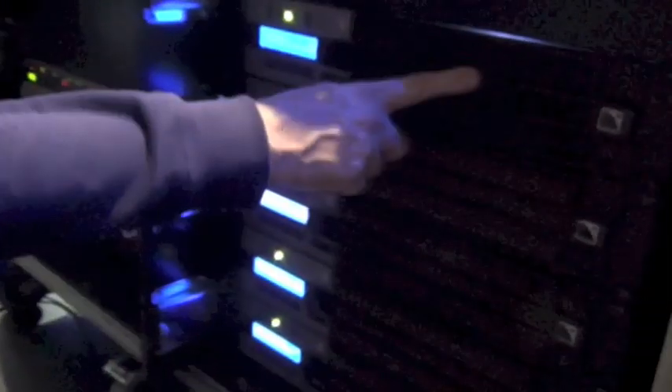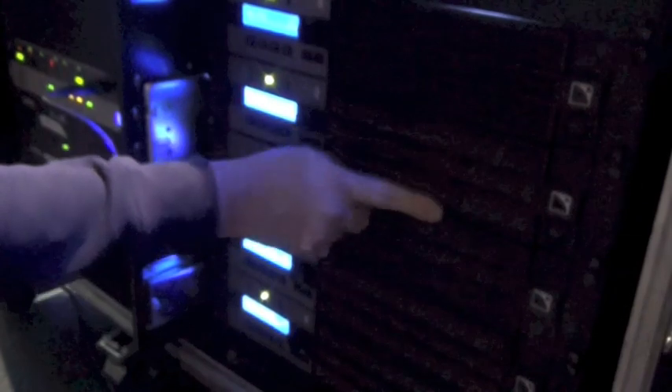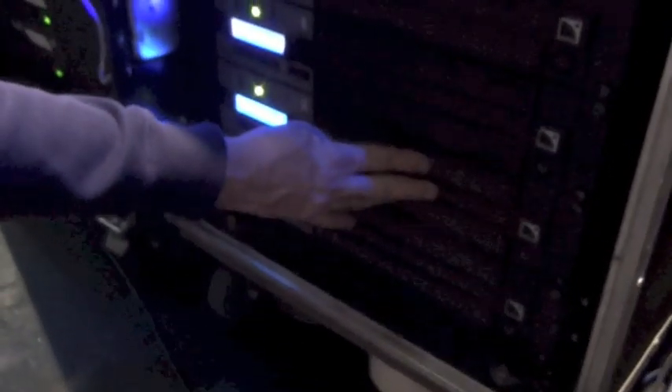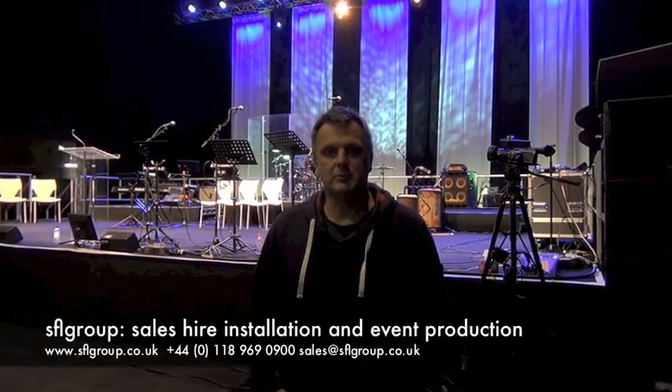This is a rack of L-Acoustics LA8 amplifiers. The top three amplifiers are responsible for looking after the KARA system that we saw flown earlier. The next amplifier is looking after the subs — the SB18s in 60Hz mode running in cardioid. The bottom amplifier is looking after the ARCS Wide, which are the front fill boxes shown both on top of the subs and also out-firing on stands. All of this is being run off a single digital AES feed that comes out of the back of the MIDAS console, so we stay in the digital domain.